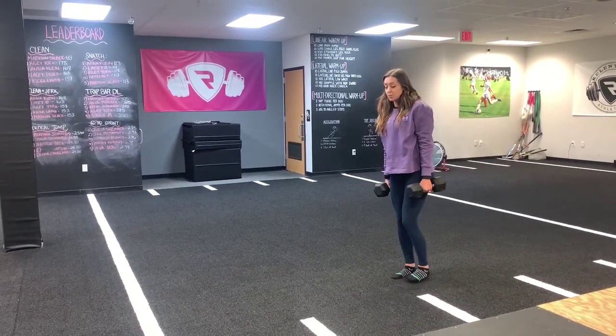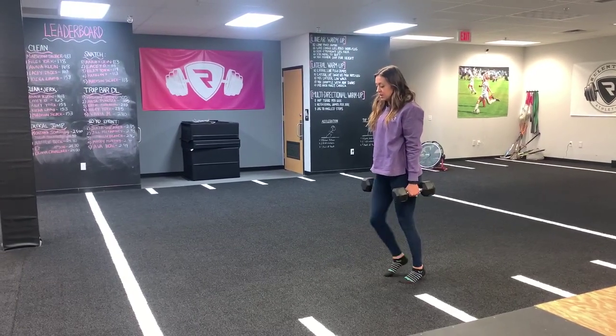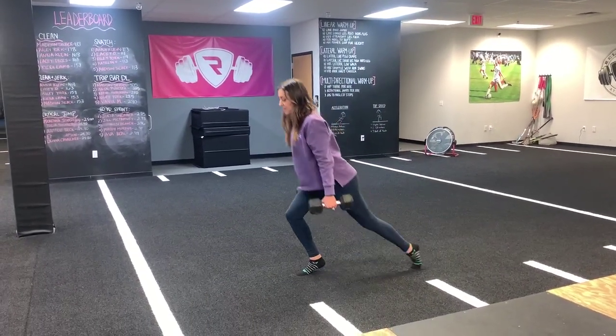Now we're adding a dynamic movement to it. We're up on our toes, come down, tap our knee, and stay on our toe.